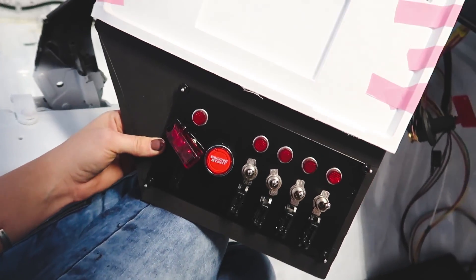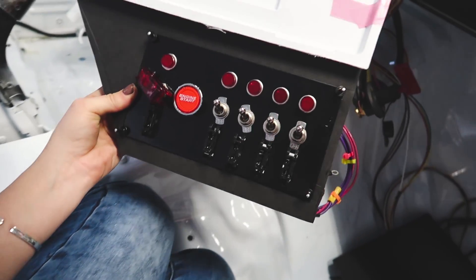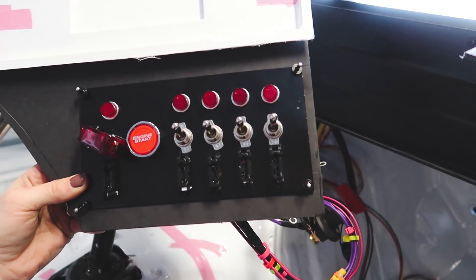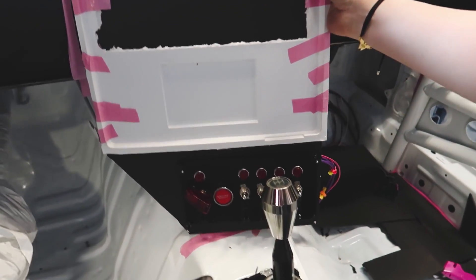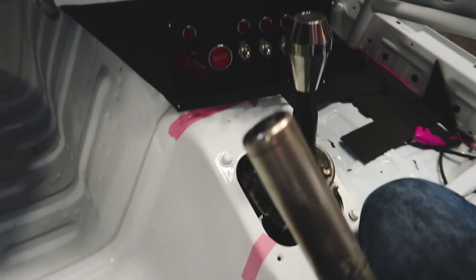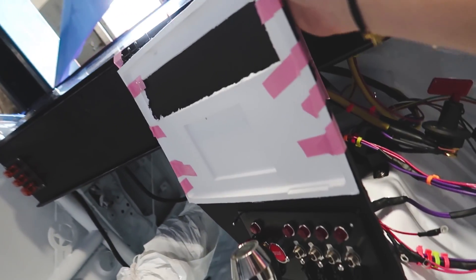Alright, check it out with the switches — it was the perfect fit. Oh my god, look at this guys! So good.